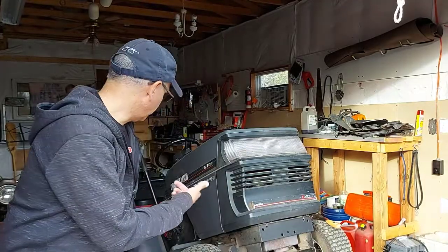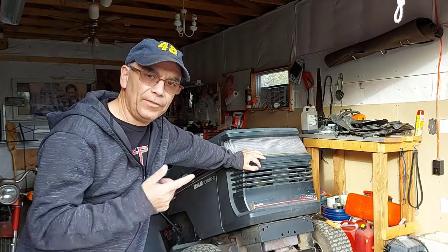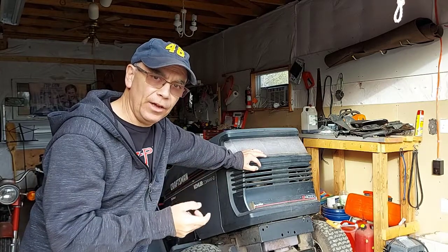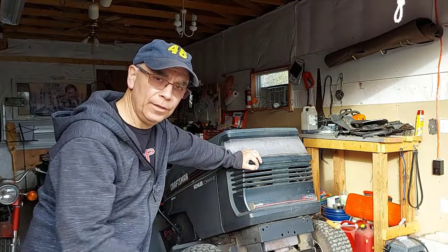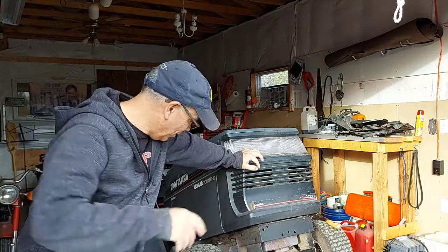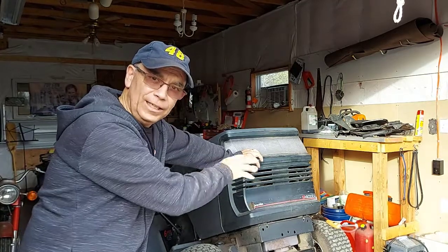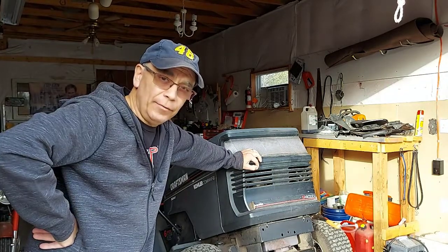Welcome to Getting It Done North of Seven. Today I'm going to show you how to winterize your lawn tractor and put it away for the winter so it'll start up really good in the spring. I'm starting with this old Craftsman Kohler — the deck underneath has caked-on grass, so I have to get under there and scrape all that off, because that will hold moisture and possibly rust your deck through the winter months. We're going to clean that up and blow all the leaves off the top of it.